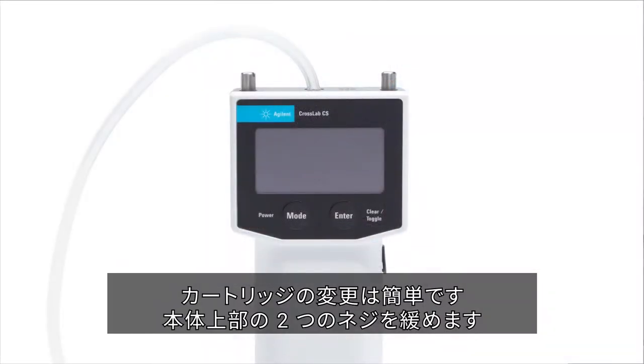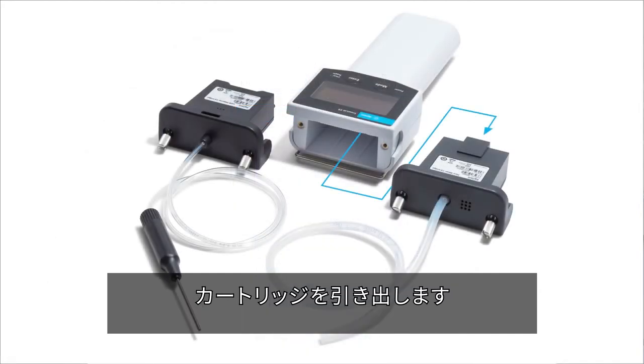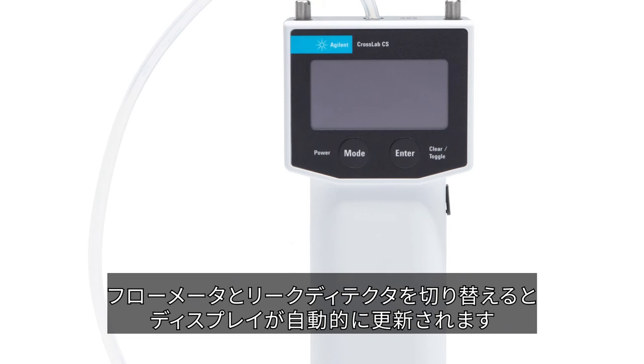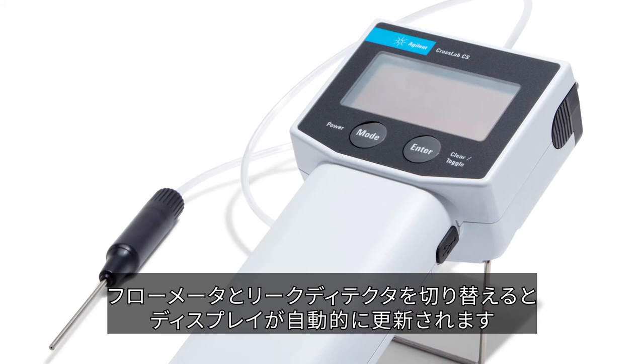To change cartridges, simply unscrew the two thumbscrews at the top of the device, slide out the previous cartridge, insert the new cartridge, and tighten the thumbscrews. The display will automatically update depending on if you are using the flow meter or leak detector.